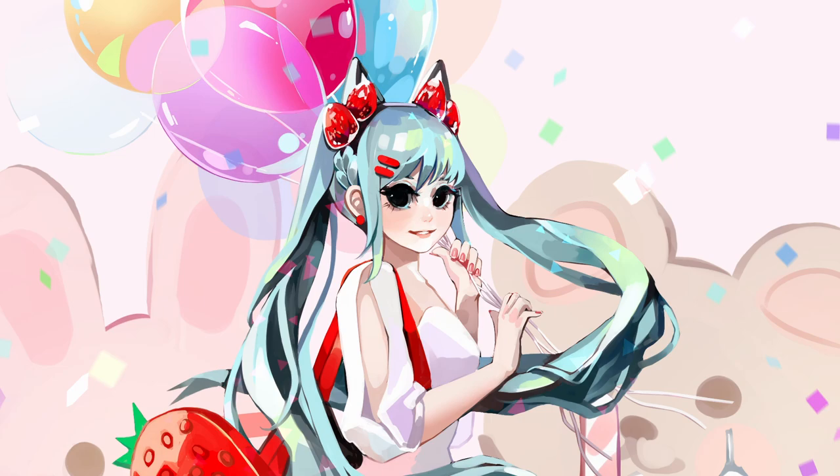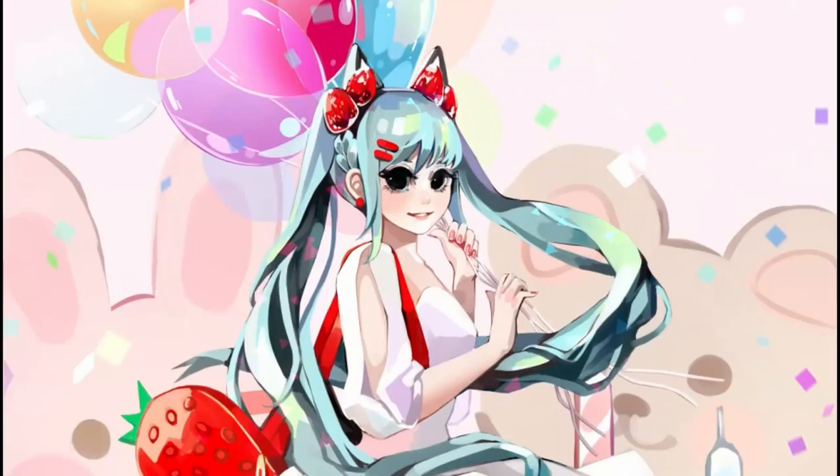Hi there! In the past month, I've been doing a lot of redraws or fixing some existing older art to get ready for selling prints of them. One of them was my beloved birthday Miku drawing, of which I want to share the process with you.